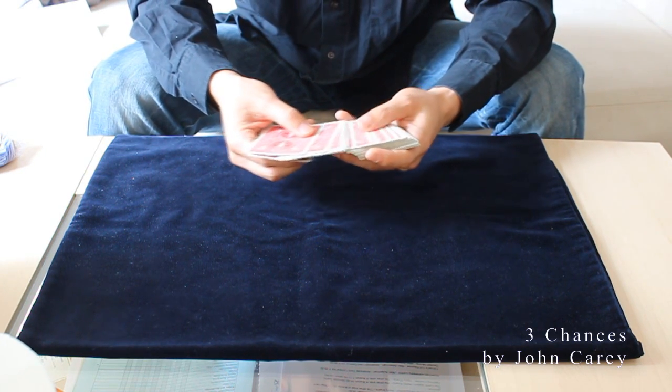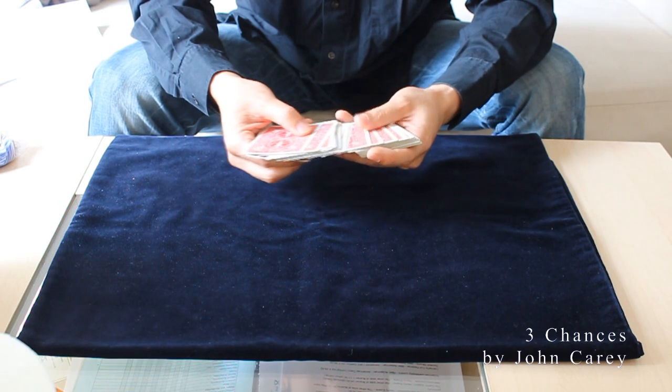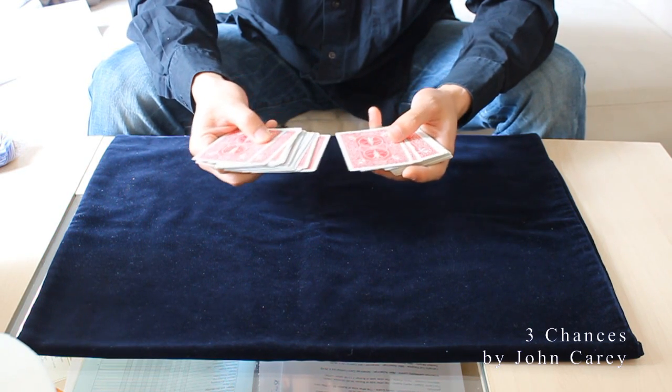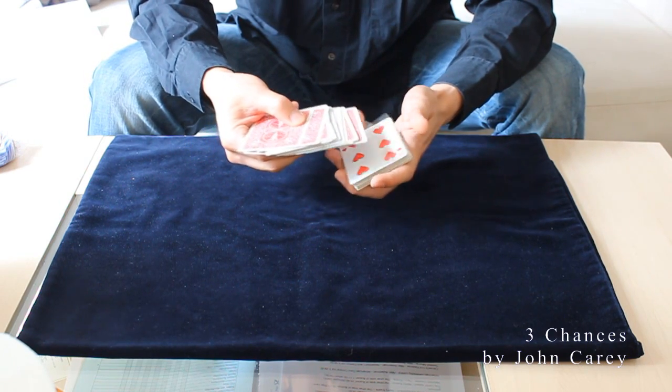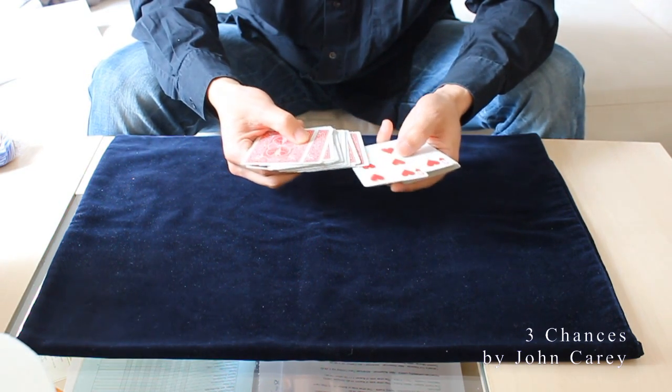Okay, this time I'm not going to find your card, but you will find your own card yourself. As I spread, just say stop anywhere you want. Stop! Alright, here? Okay, these are your two chances — I will give you three chances and these are two out of three. Was that your card? The six of hearts?